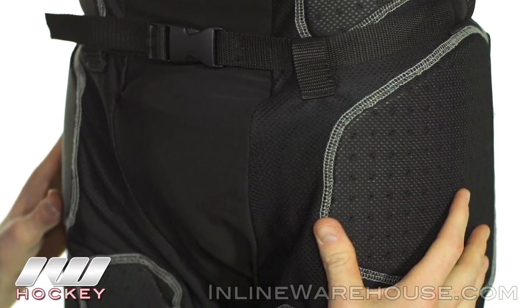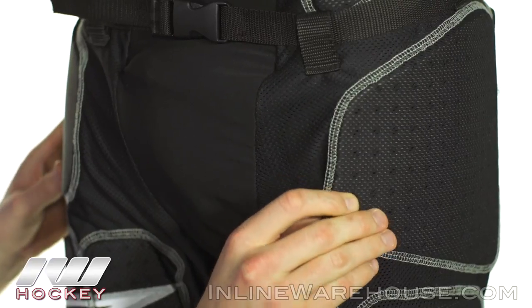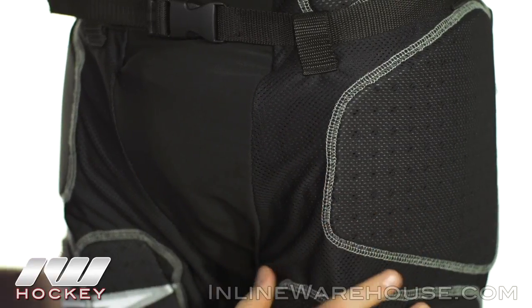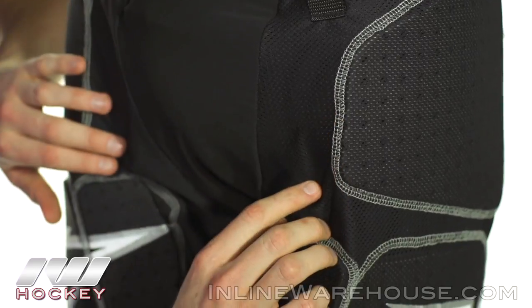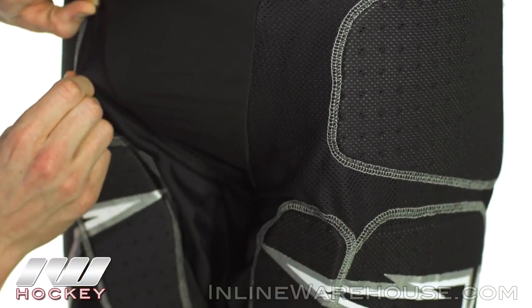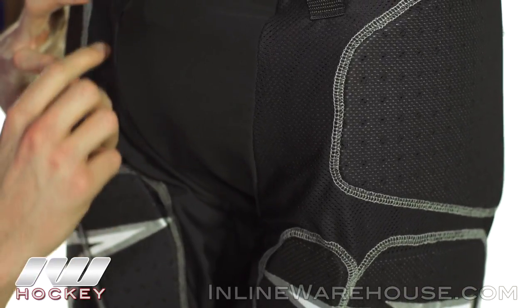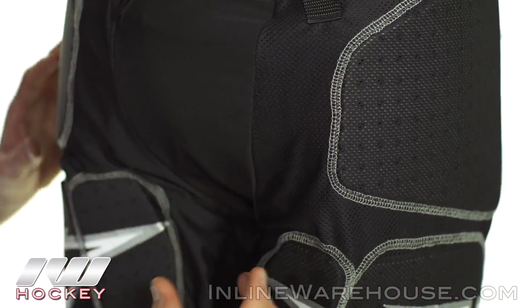Going into the side for the hips, there's some more protection. This is another thick layer of medium density foam, once again perforated for that breathability. There's really nice material running on the sides of the crotch — it has a little bit of stretch to it. It's not super stretchy but it's nice and perforated, so you can see all the holes here and it's going to be really well ventilated.